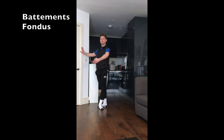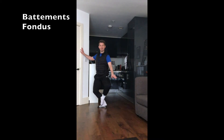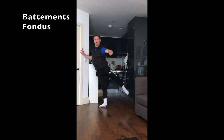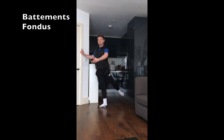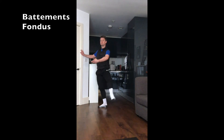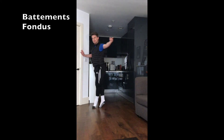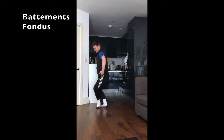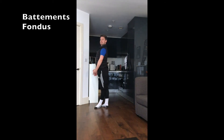Prepare. And down. Lengthen the toes to arabesque, derrière. Think of bringing that heel on top as soon as you can. Second. Good. Facing the barre — your own choice of balance. And finish. Standing tall. Good work.